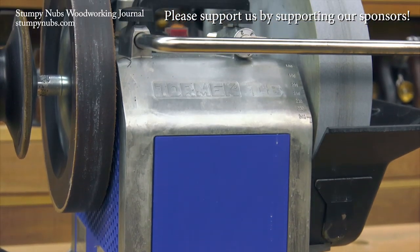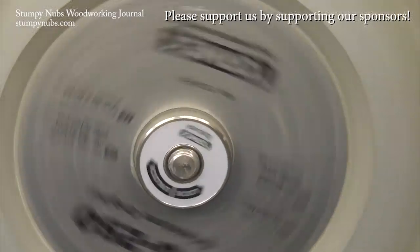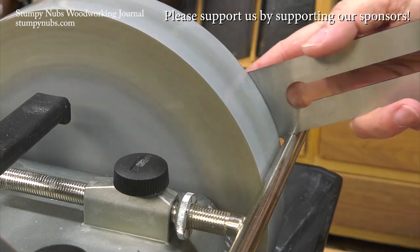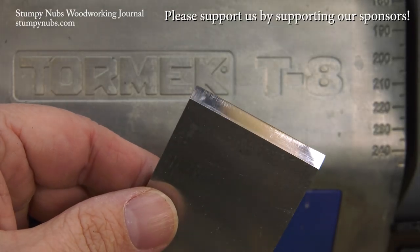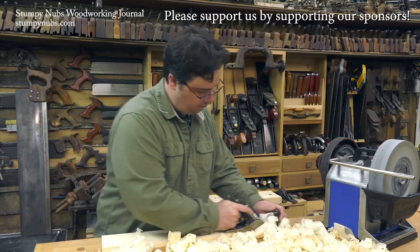I've been a proud Tormek user for years. I've never seen so many clever innovations from just one small company, and the quality is simply uncompromising. Even if you're not in the market for a new sharpening system, you should check them out and see what they have to offer at the link below this video. There's a reason they're regarded as the best of the best.